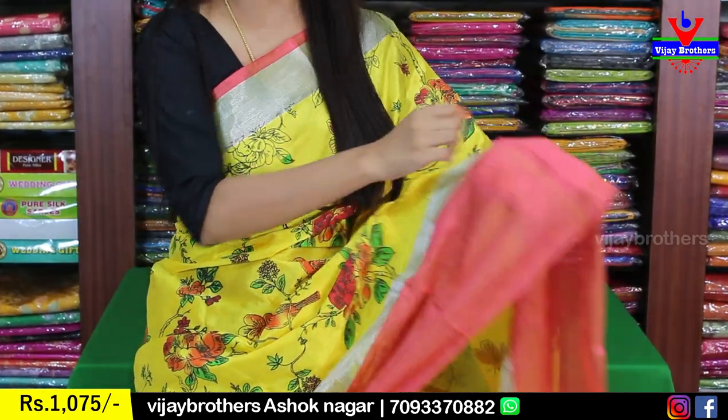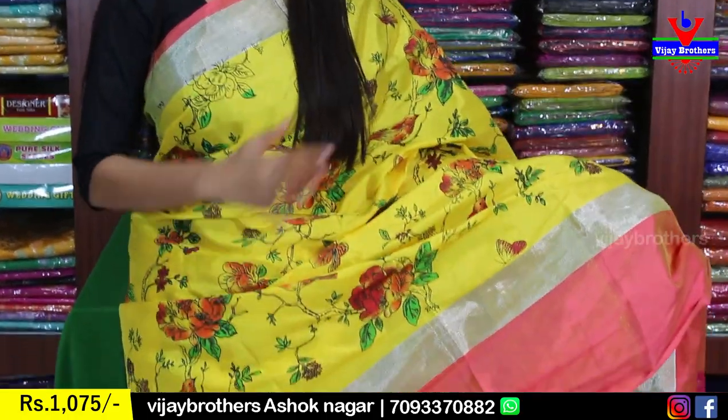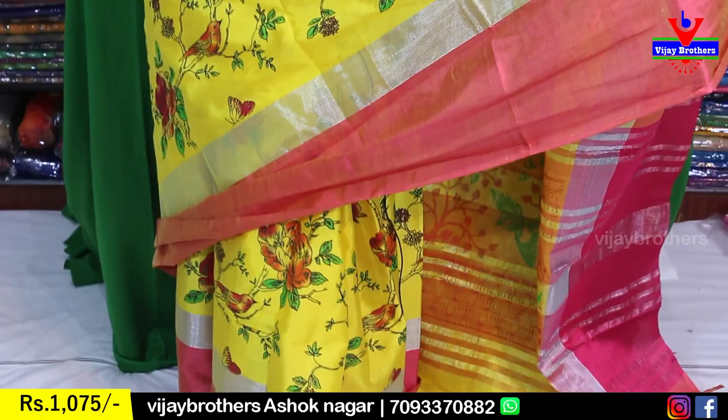It is a strap border, easy to find — about 6 to 7 inches border. Next is a silver zari border. Looking at the body part, it is yellow with beautifully printed designs — florals, creepers, and birds.